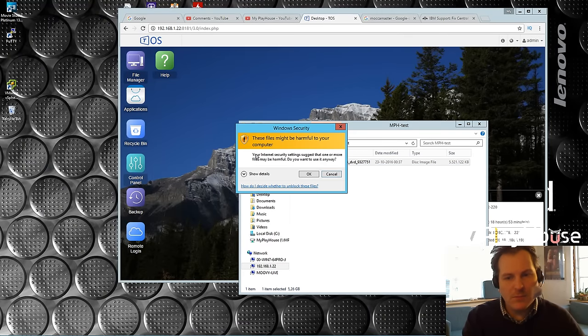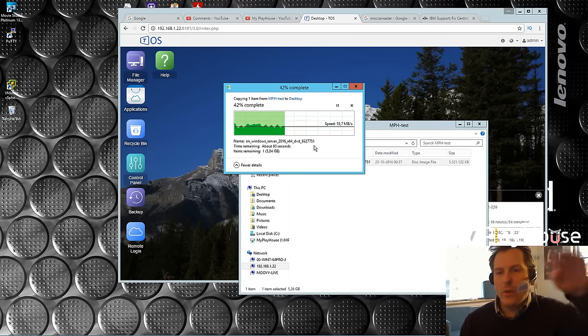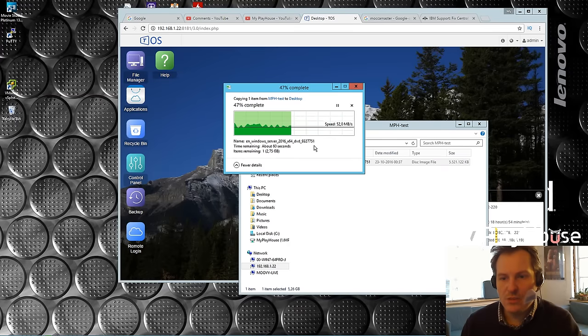We get somewhere around 75-76 megabytes per second at the high end, coming down to about 49-50. I think I saw 71, almost 72, then 48. It waves up and down - I'm guessing it's using the cache in the NAS. It's not bad for a cheap NAS like this, but I would like to see something closer to the max speed.